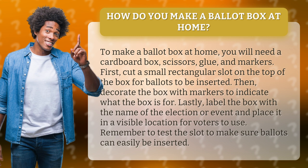First, cut a small rectangular slot on the top of the box for ballots to be inserted. Then, decorate the box with markers to indicate what the box is for.